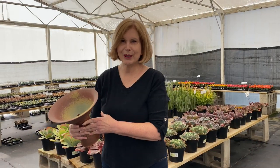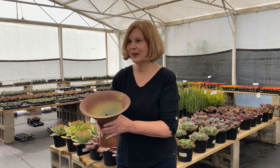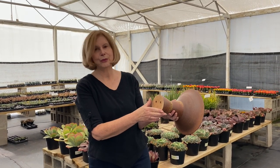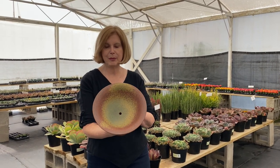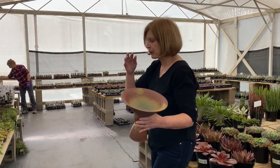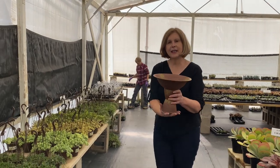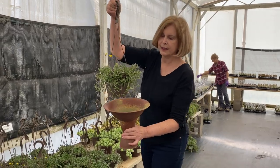I'm Debra Lee Baldwin at Oasis Water Efficient Gardens near San Diego. It's a succulent specialty nursery, and my friend Pat Roach, RoachPK on Instagram, is a hobbyist potter. He's made this pot with really cool glazes to pair with some of the plants here, and it's just asking for a cascader. So let's try it.